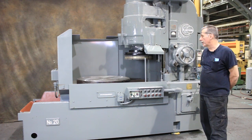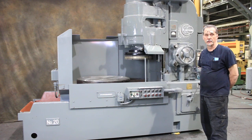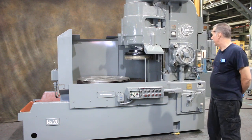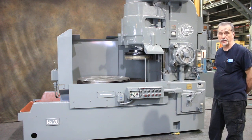Welcome to our video. Today we're going to demonstrate a Blanchard Model 20-36 Rotary Surface Grinder. This particular machine is currently wired for 460 volts and features a 30 horsepower spindle motor.